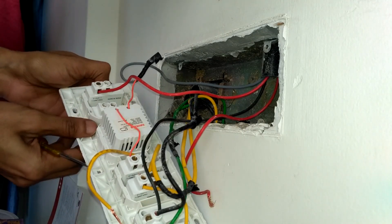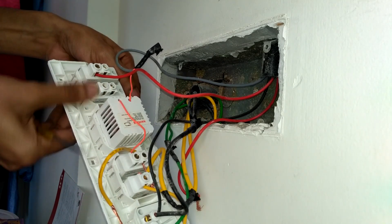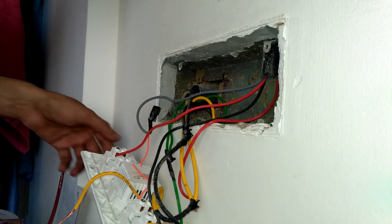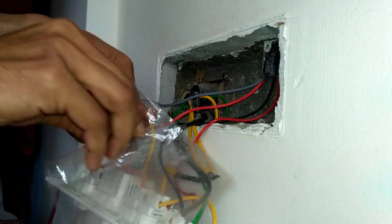Now I'm putting back this faulty switch where I removed the alternate working switch. We need to put back the power line and neutral line for that switch.